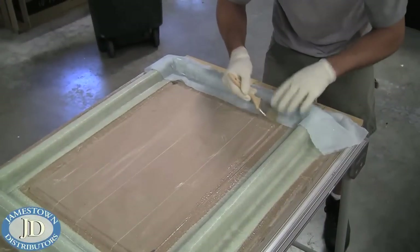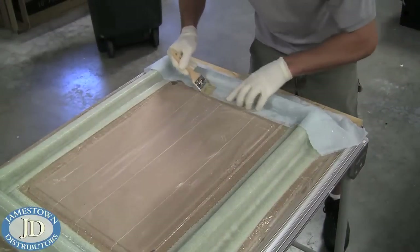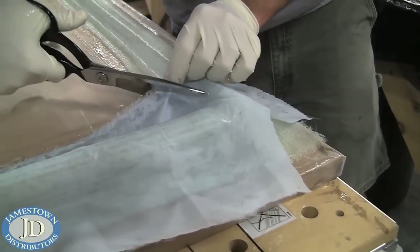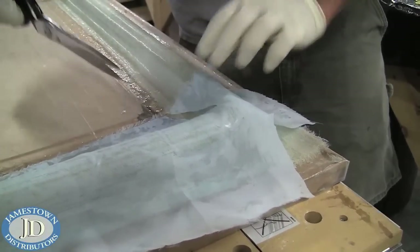Next, Mike laid down strips of release fabric over the cloth. He used a paintbrush to ensure it sticks to the resin. Again, slits were cut in the corners to allow them to lay flat.